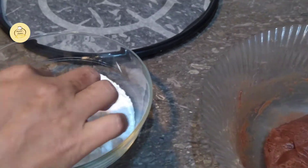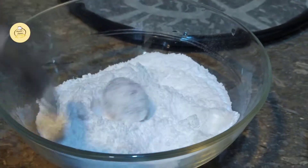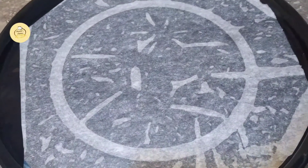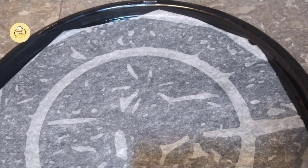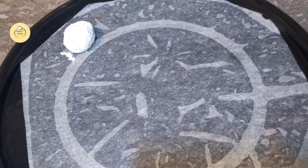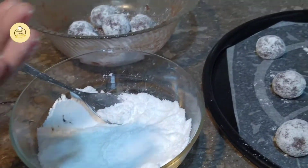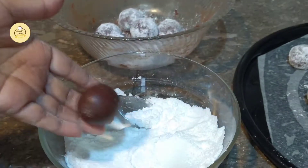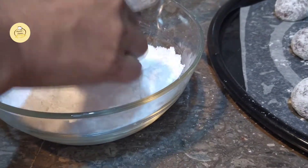We will roll it in powdered sugar. We have put a baking tray and placed butter paper on the plate. Now I will put the cookies on the tray.